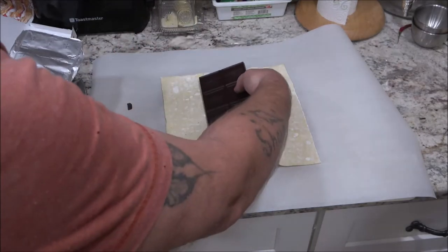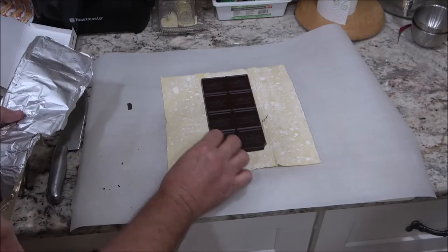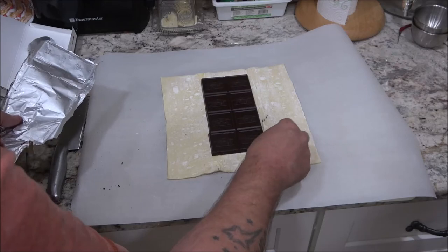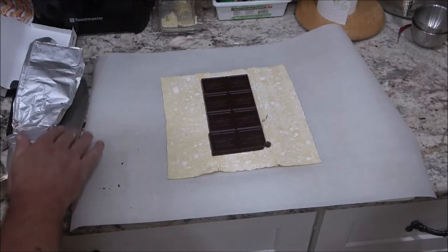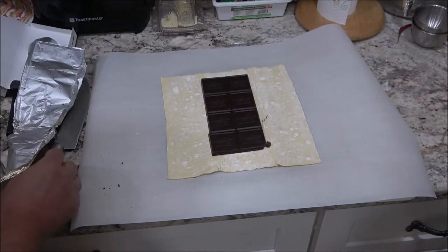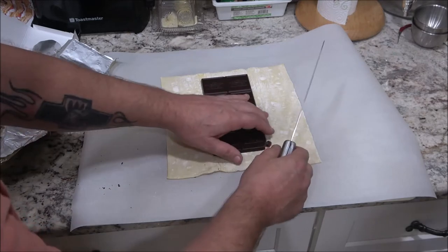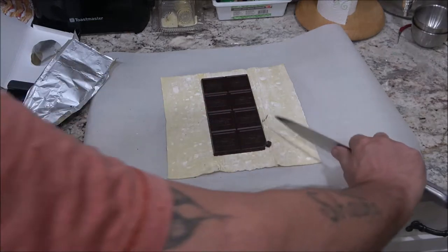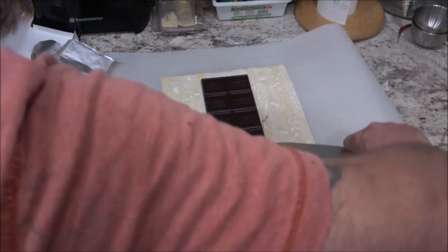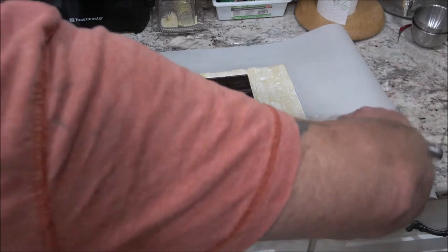This one was already broken so we're just going to put it on here like this. Mine and Leslie's are going to be big, but that's okay. They had the small ones or the big ones. What he did was — you do it on an angle, like this, all the way up.